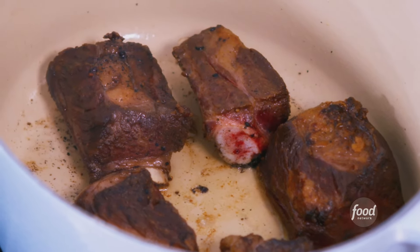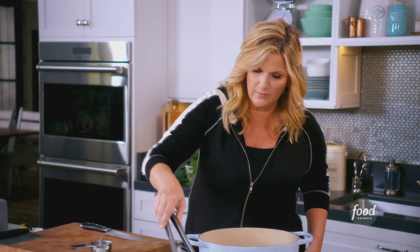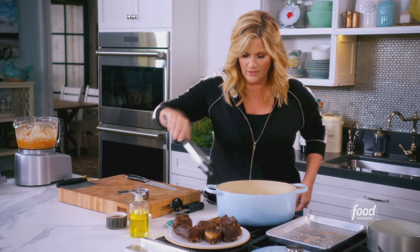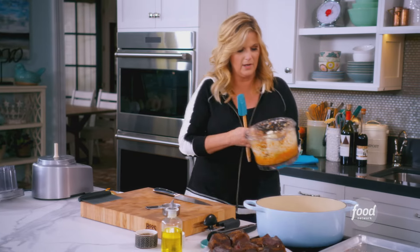I'm going to check the ribs really quick to see where we are. These look perfectly seared — nice and brown. It's starting to smell really good in this kitchen. Now I'll get to work on the ragu in the pan. I'll take these vegetables and just put them right in.